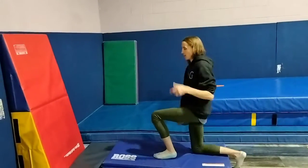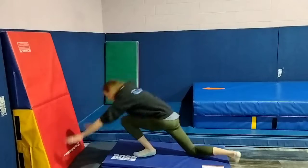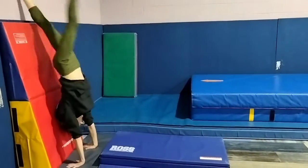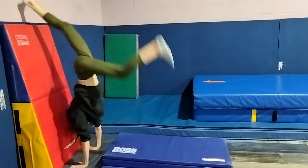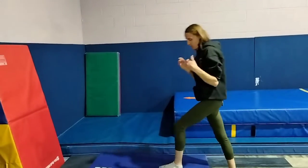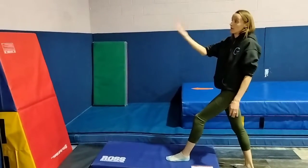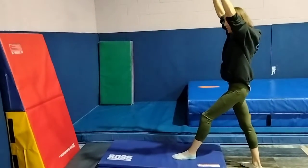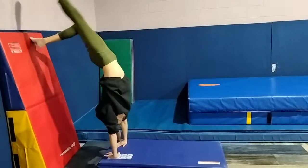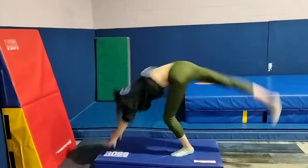They'll warm up on the floor. Beginners are going to start from their knee, hands go down, and then they're trying to kick up to their handstand and then come back down. Our intermediate and advanced will do a similar thing except their hands are going to go on the panel mat, and they're going to have to go and hold a tight arch position falling towards the wall. So they have to kick over and hold that tight arch, and then come down.